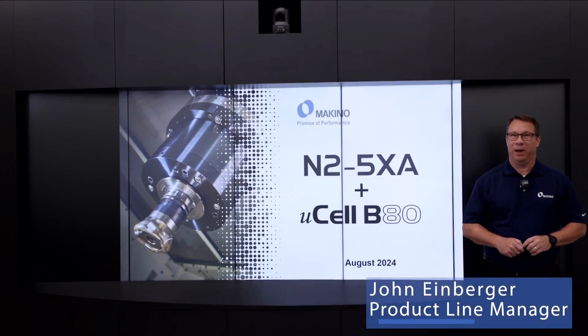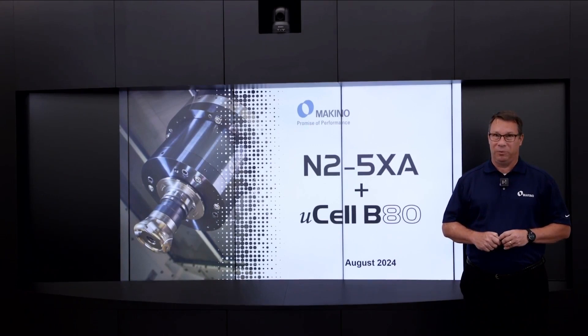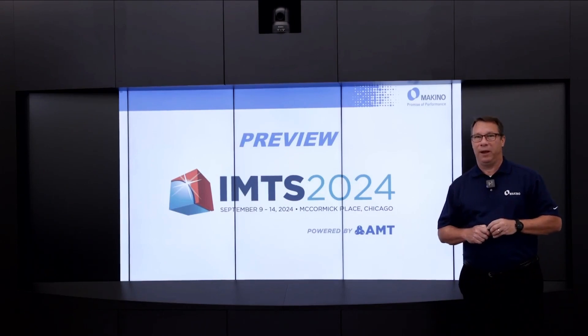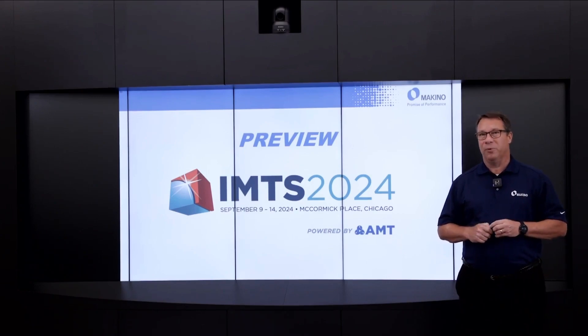Hello, I'm John Einberger, Product Line Manager here at Makino. Today I'm going to talk to you about a new combination for us: the N25XA Horizontal Machining Center and our new Microcell B80 pallet handling system. We're going to be showing this combination at IMTS 2024 and we strongly encourage you to come see it in person — we'd like to talk with you more about it there.